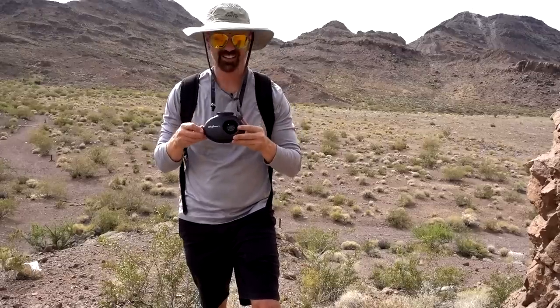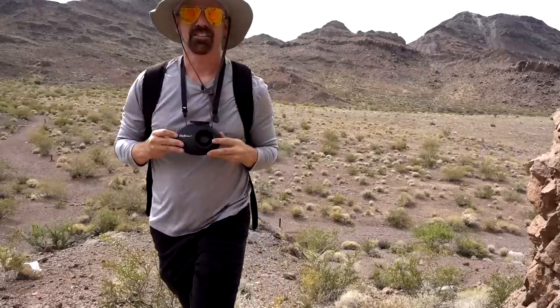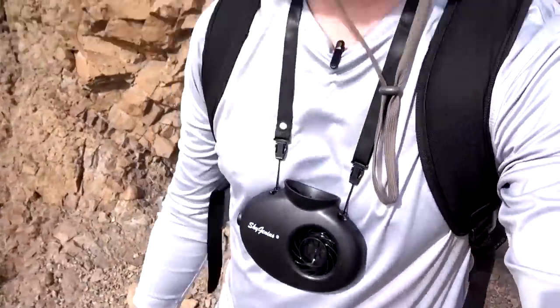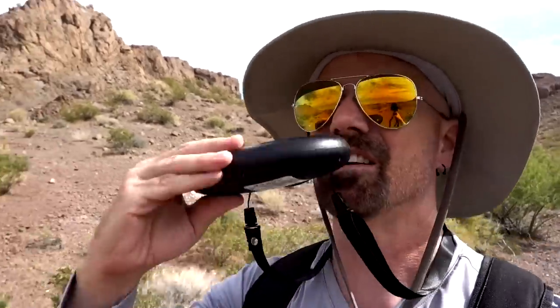Now the fan necklace — all the way up, much quieter. I definitely feel this one more than the other one; it's blowing right on my chin. If you want the coolest chin while hiking through the outback, this is it. I should probably watch where I'm going. This one is definitely working better — I can feel it right in my face. It's almost too much against my body because all that breeze is right there, but it's quieter than the first one.